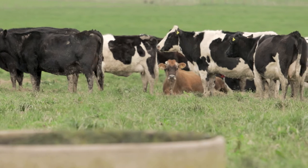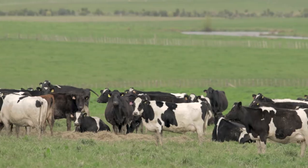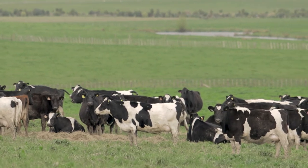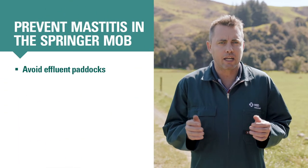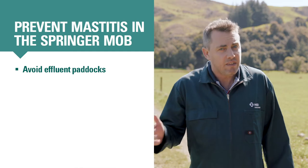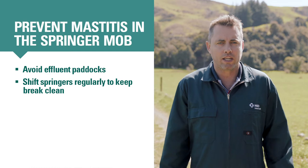For the two to three weeks before calving, cows are in the springer mob. Udder hygiene is important during this time. Cows close to calving are naturally immune suppressed, and if they're lying in dirt and muck, their full udders are exposed to mastitis-causing bacteria in the environment, increasing their risk of getting mastitis. So having a clean springer break will help prevent mastitis. Keep springers off paddocks where effluent has been spread, even those from past seasons. It may help to shift springer breaks more regularly.